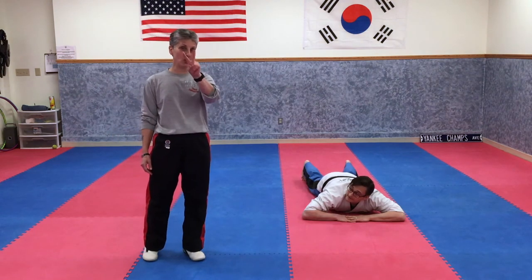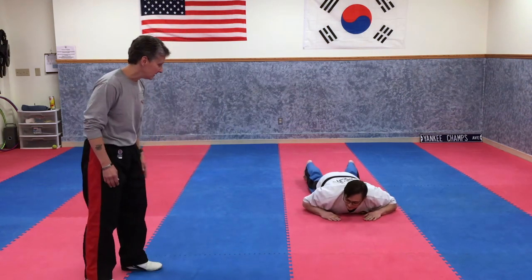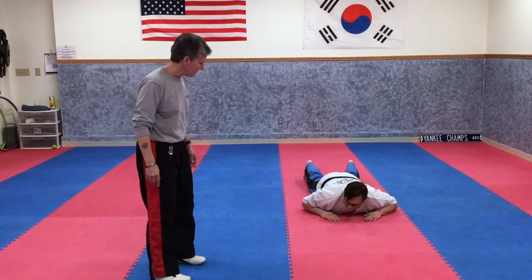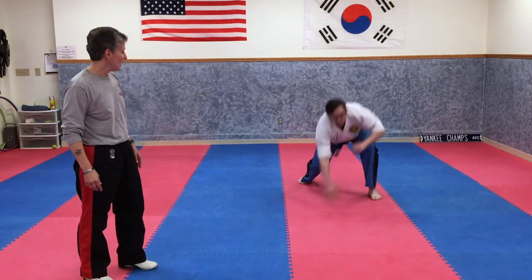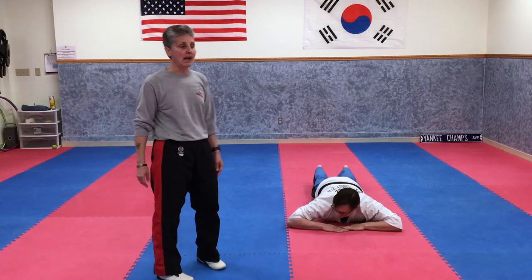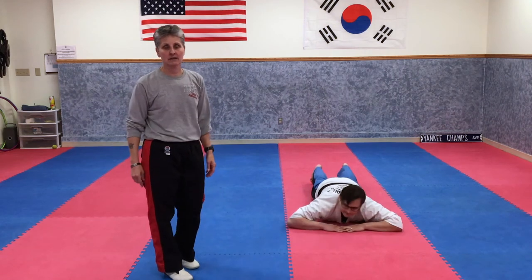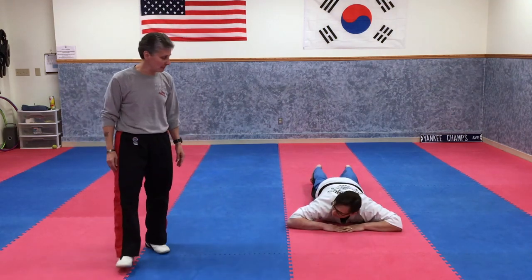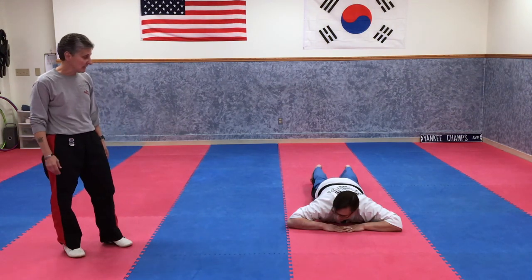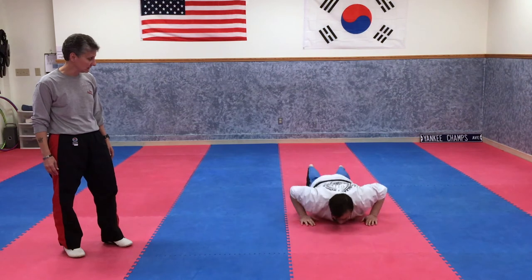Lay on your bellies — ready, set, go! Up — one kick each leg, back down quick. Nice. This time, jump up and throw two front thrust kicks with the same leg. When I say go, jump up fast, hands up, kick really hard using your hip. Ready, set, go — up, two kicks same leg, one, two, back down quick. Awesome.